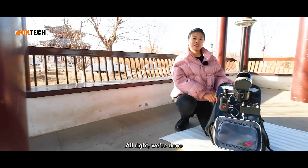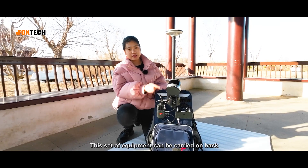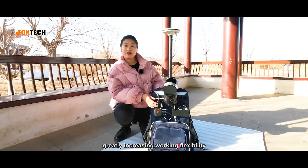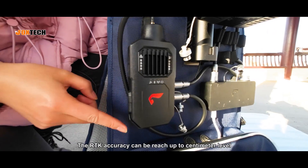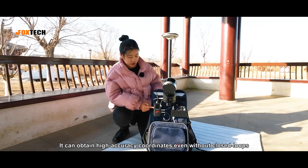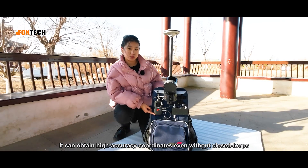All right, we are done. We don't have to hold the ISLAM-100 all the time anymore. This set of equipment can be carried on the back, greatly increasing working flexibility and reducing physical exertion. The RTK accuracy can be reached up to centimeter level, and it can obtain high-accuracy coordinates even without closed loops.